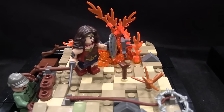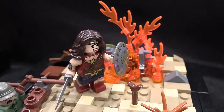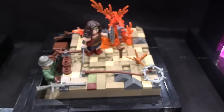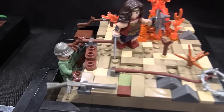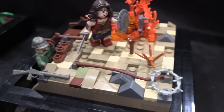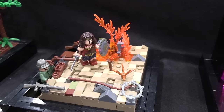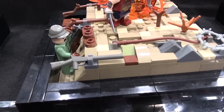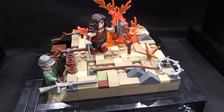Next is Wonder Woman, also 2017. I built this one because Wonder Woman's a great movie, and I wanted to have the DC Trinity here — Superman, Batman, and Wonder Woman. I think it's really cool to have it set in World War I, so I built this little trench from the trench warfare and the No Man's Land that Wonder Woman is passing through.